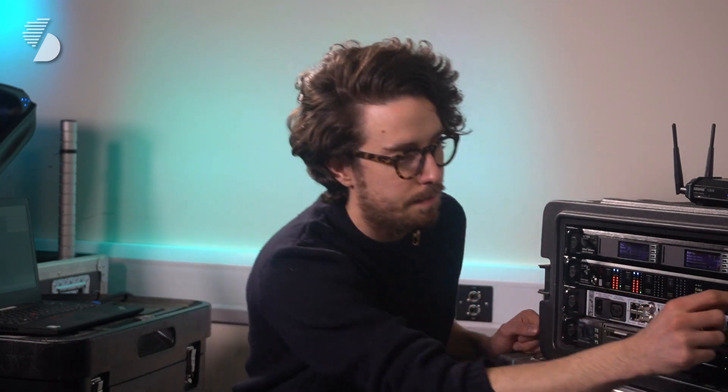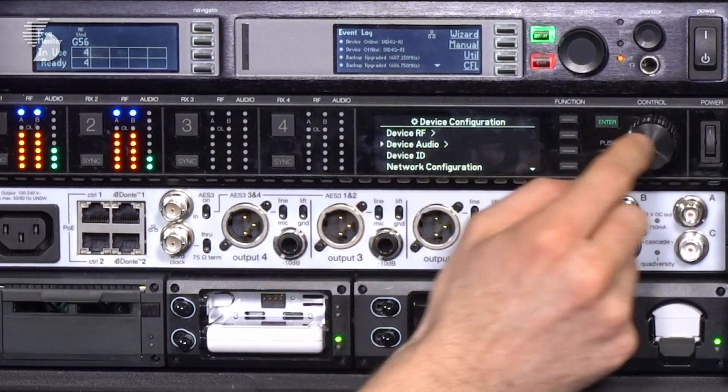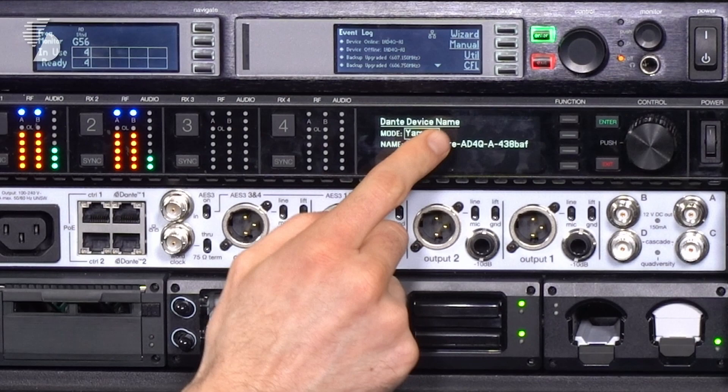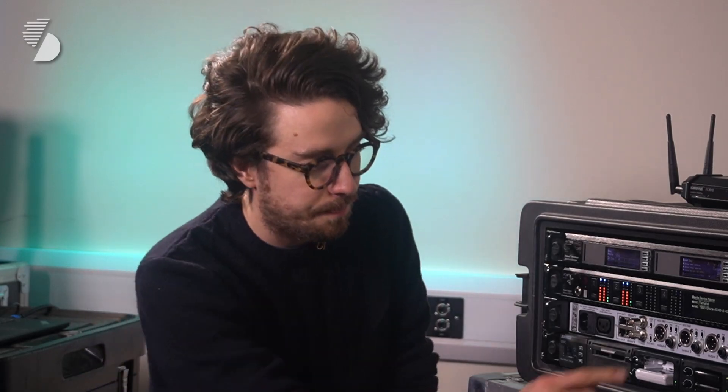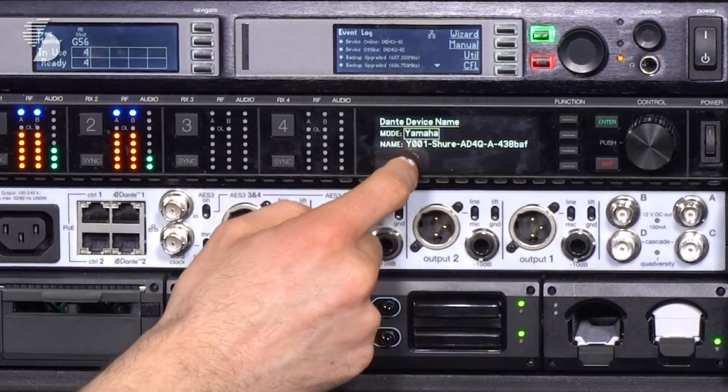The second thing that Yamaha wants to see is a very specific Dante name. It's not so fussy about IP addresses — it's quite happy to just do DHCP for that. But Dante names it's very, very particular about. It likes to see a Y001 at the start and then the rest of the information. Now with other manufacturers you would have to go into the unit and type that in manually. But if you go to device audio, Dante names, Dante device name, you'll see that we have put in a mode specifically for Yamaha console integration, and that will automatically change the name of this device to the nomenclature that a Yamaha console would like. So we've done that, which means we're ready to go and see what the console is doing.